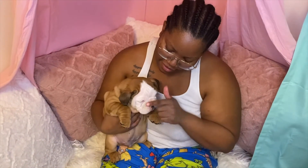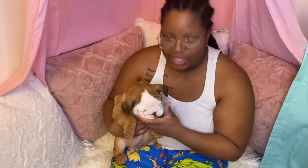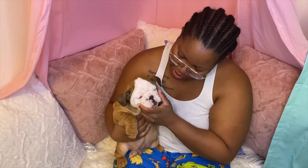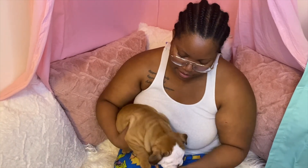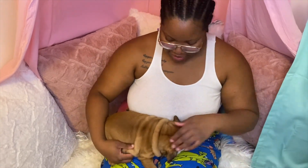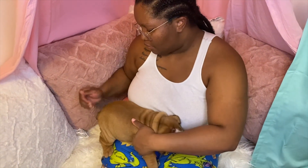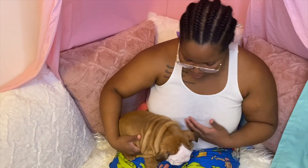We got the wrinkle wipes and the wrinkle balm to rub in to make sure he doesn't get any bacterial growth, and so it doesn't stay damp — because bulldogs are prone to yeast infections in those folds on their faces. I'm also going to use the wrinkle balm for his tail pocket, because they have a pocket back there that has to stay dry too.